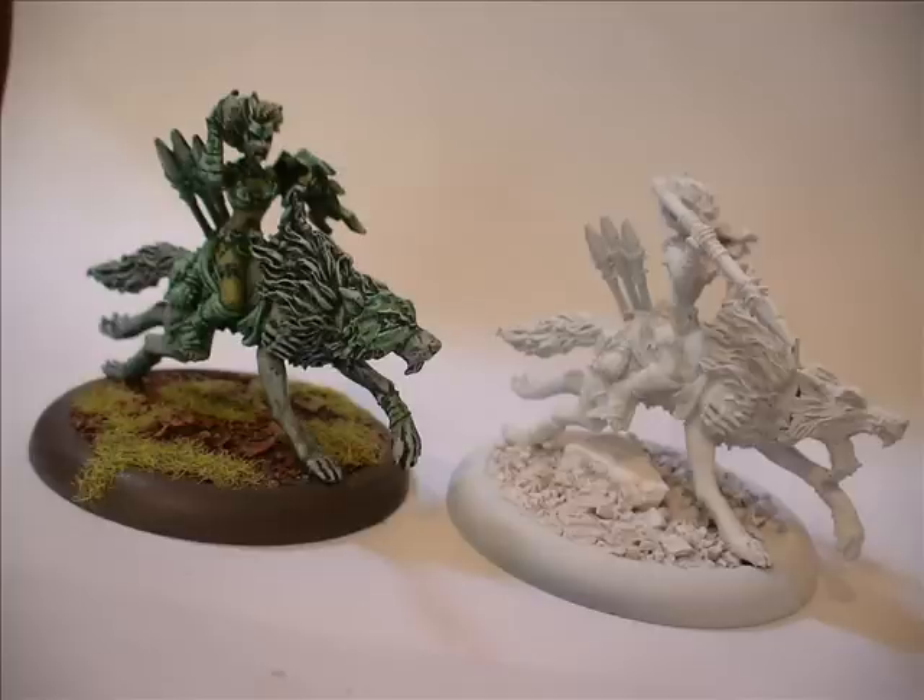I think were I to paint my Circle army differently I probably would use different paints, I would recommend different brushes, different styles. But for those people looking to learn maybe a couple of things from what I do, feel free to keep watching.